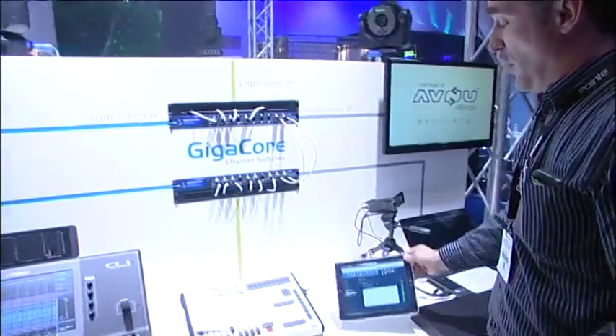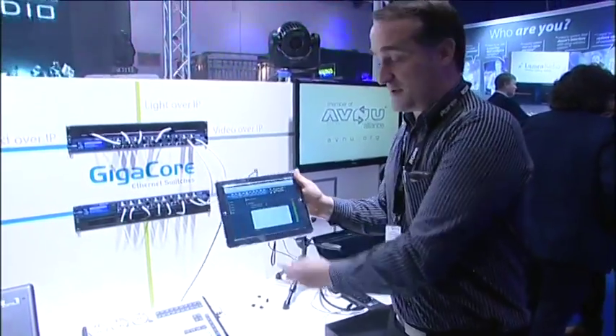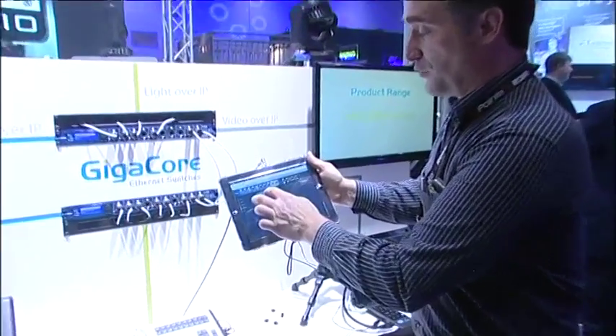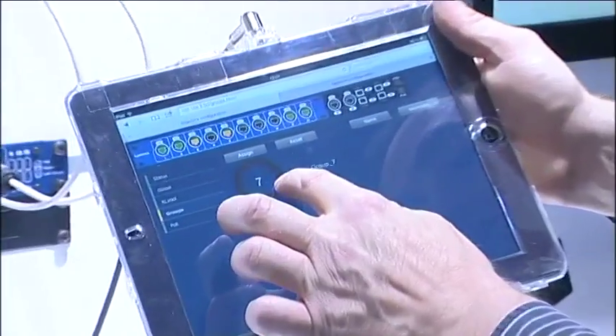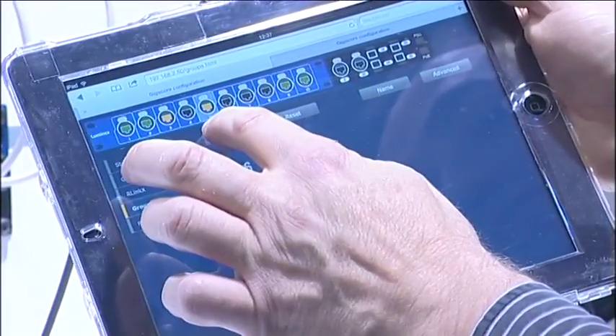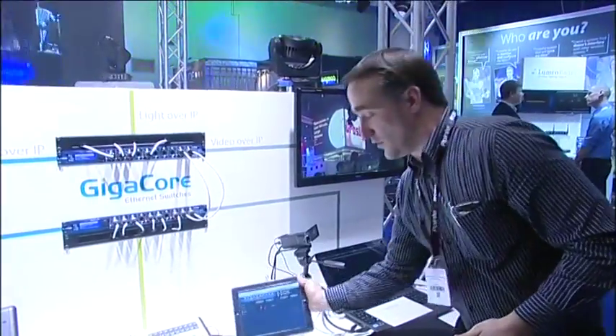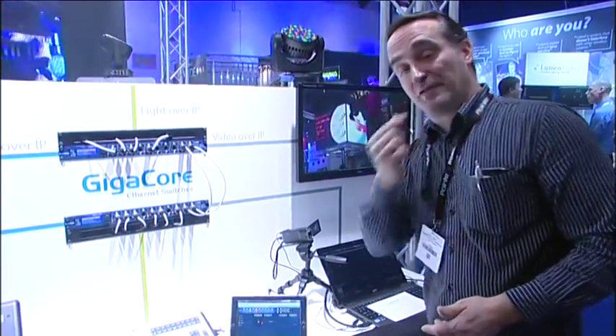The easy web interface also lets me assign a port into a group and use the switch as a switching system — which is what I do here for video. I can switch from video one to video two. Should you have any questions, feel free to go to our website www.luminex.be to get more information about our products. Thanks for watching.